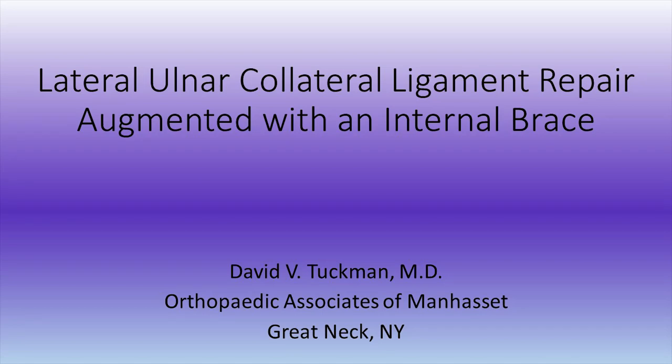This is Dr. Tuchman. I'm going to be talking about a lateral ulnar collateral ligament repair augmented with an internal brace.